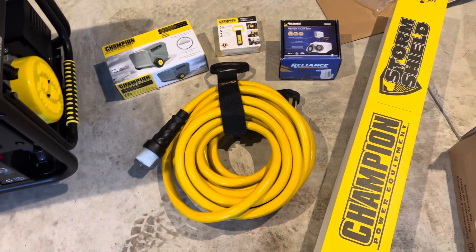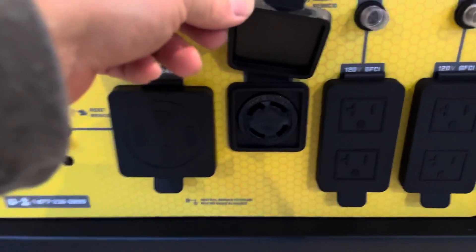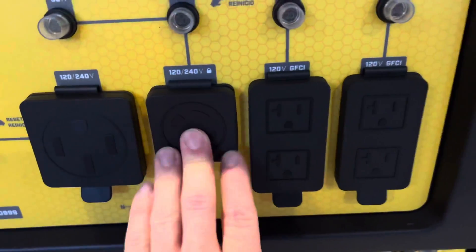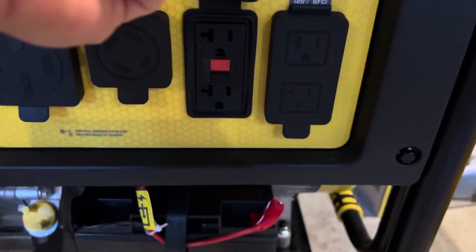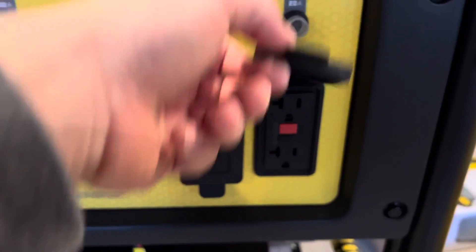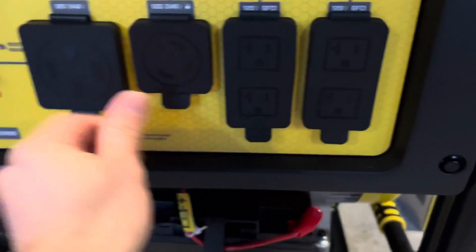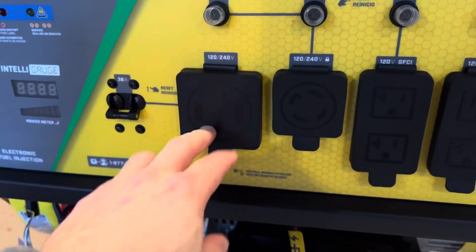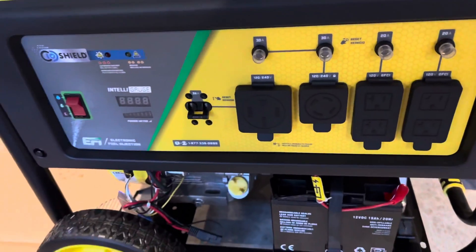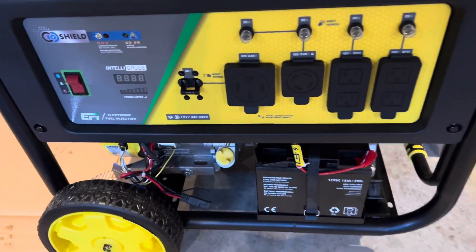You got your other common plug on the 30-amp side, as well as your 120-volt GFCI outlets. Overall, most of these plugs are all standard on it, and I'm looking to run the 50-amp on here. I'll add some oil, get the battery charged and hooked up, and we'll start the break-in period on this.